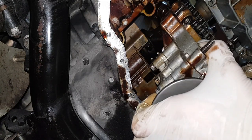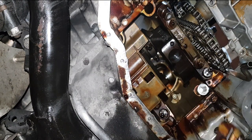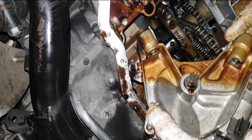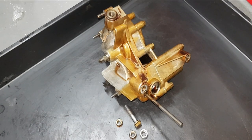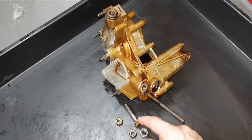So this is how you remove the oil pump on the M62 TU engine. I wanted to share something with you before I finish this video — these are the two nuts, the bolt which was threadlocked.